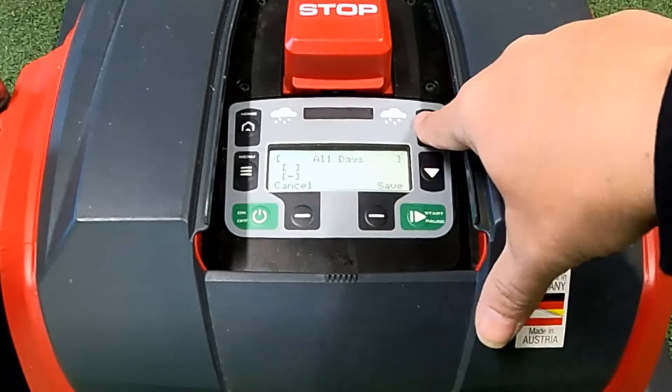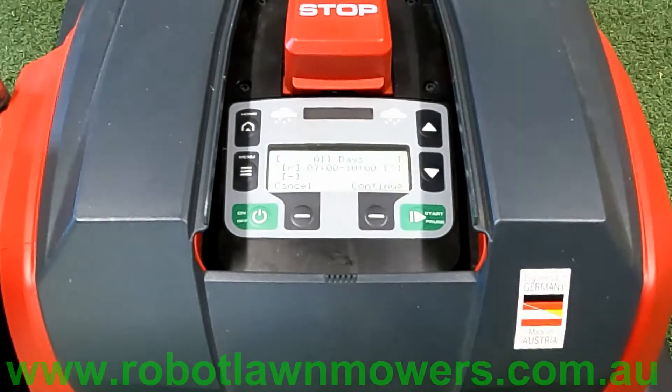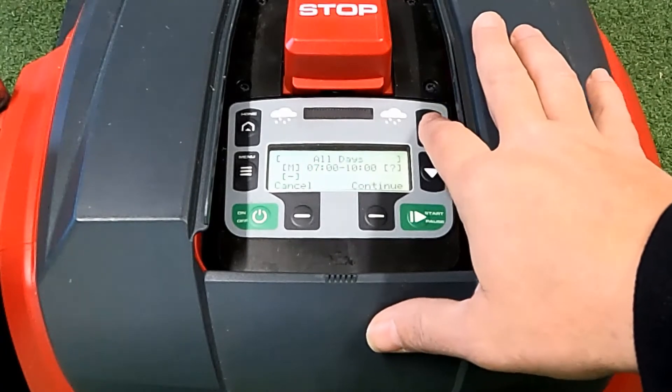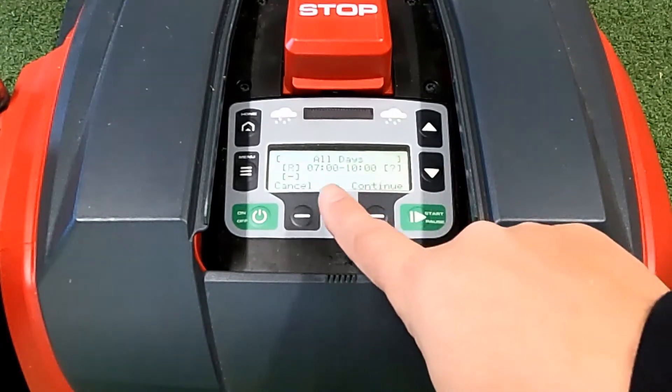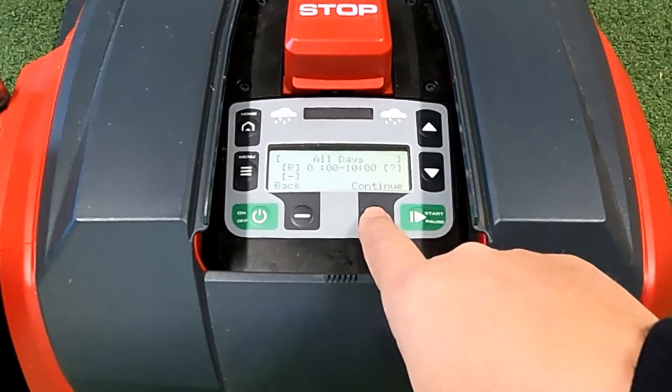If you wanted it to go at the same time every day, press change. The very first cursor that's flashing tells you whether you want the robot to do a border cut first and then mow, or just mow. The M is just mow — it'll start off the base station or at its entry point and start mowing straight away. The R means it will do a boundary cut first — a full perimeter in a clockwise motion all the way around the boundary wire back to the base station, and then start mowing at the set point. We'll leave it on R, the boundary cut.